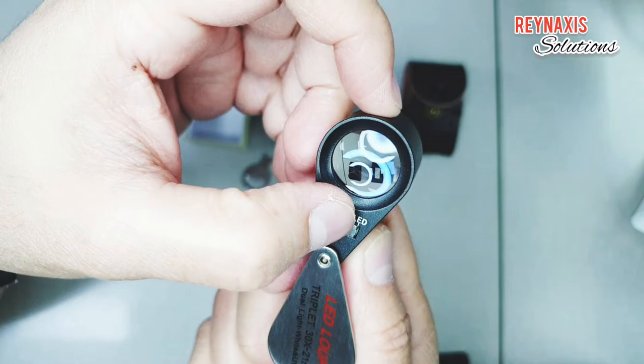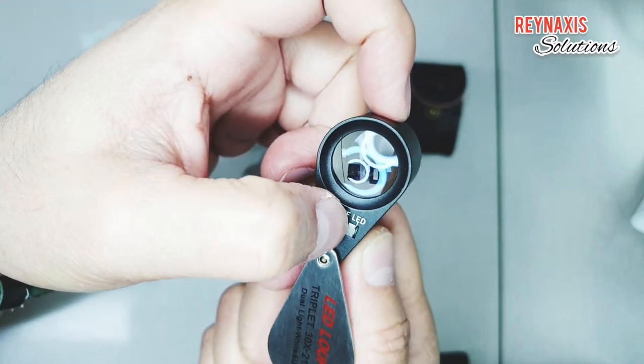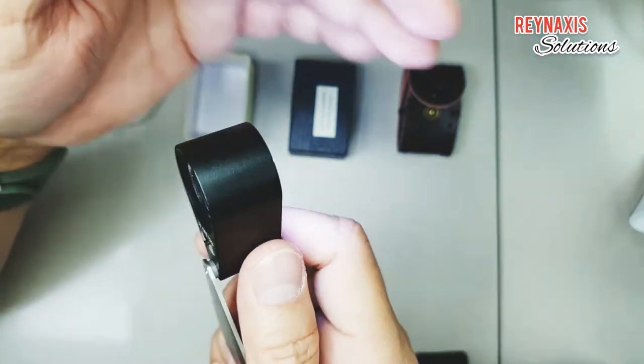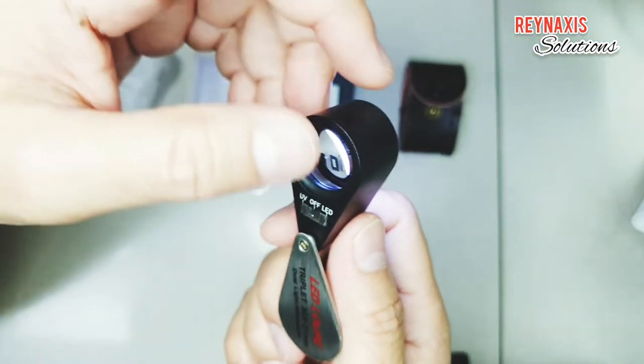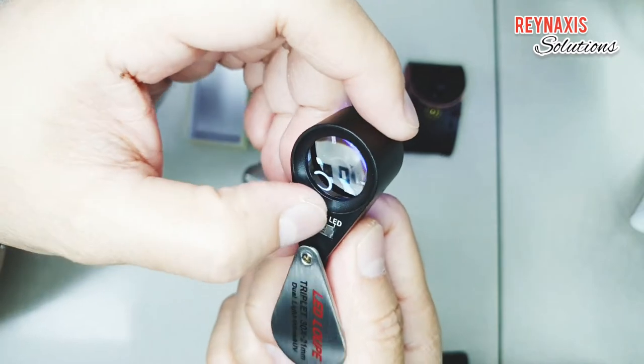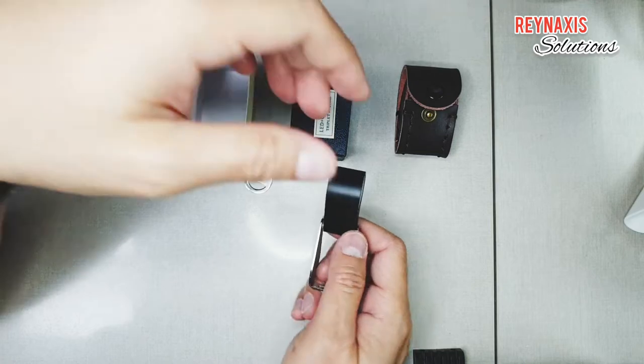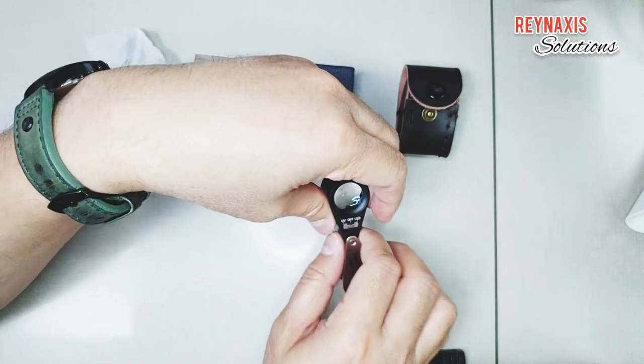It has a pretty decent intensity of light when you switch on the LED lights. It actually helps you inspect the diamond better compared to those eye loupes that don't have a built-in light like this one.